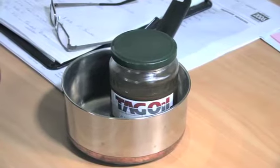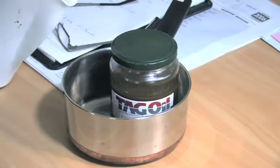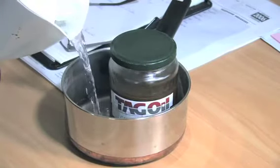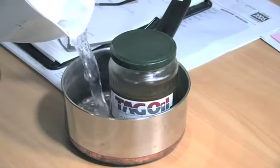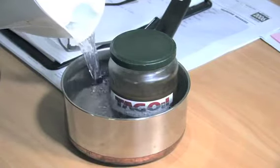To demonstrate what happens when you heat this oil up, I'm just going to use some hot water here — but we could use electricity or heaters or anything like that. I'm just going to pour some hot water around it and let it sit for a few minutes.